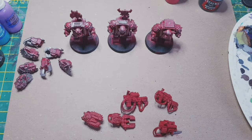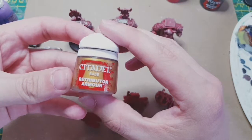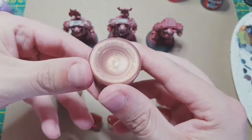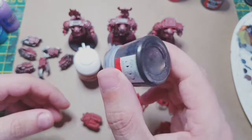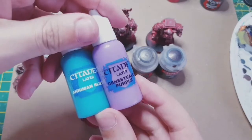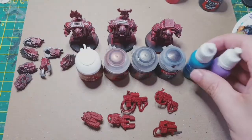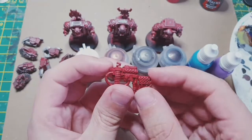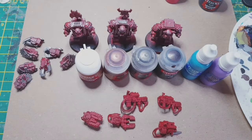We're going to be taking some extra metallic colours now to spice up the guns. I'll be using Retributor Armour or any gold — I'm using Balthasar Gold which looks a bit bronzy. Lead Belcher as always for the silver, Tin Bitz as a dark metallic. And then for any wires and piping or extra tubing just to add a bit of colour, I'm using a light purple and a blue — Aroman Blue and Genestealer Purple.